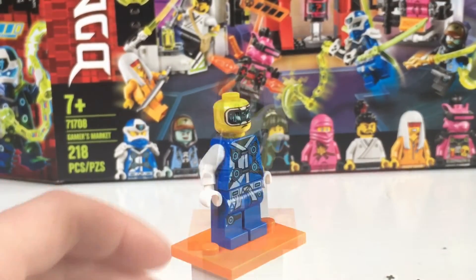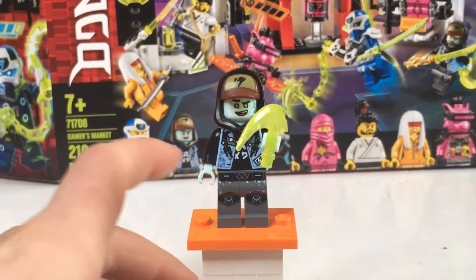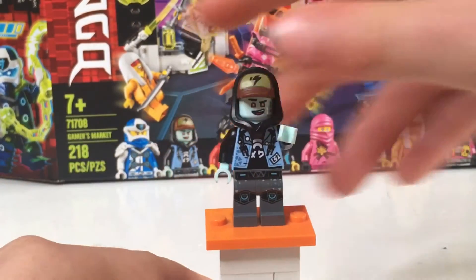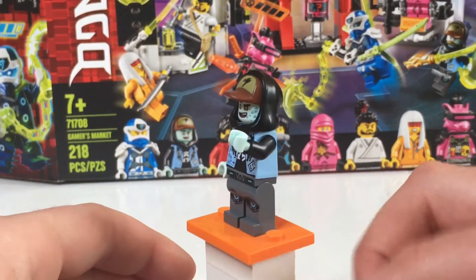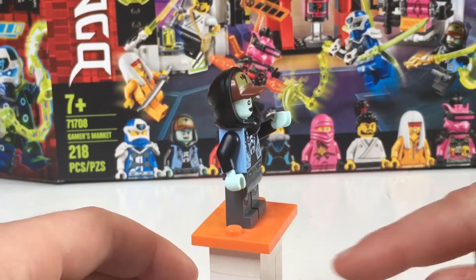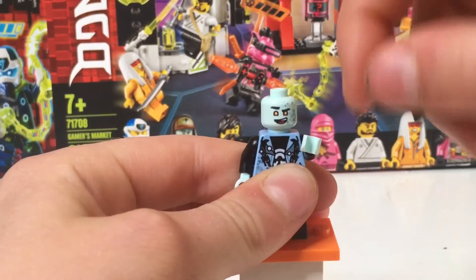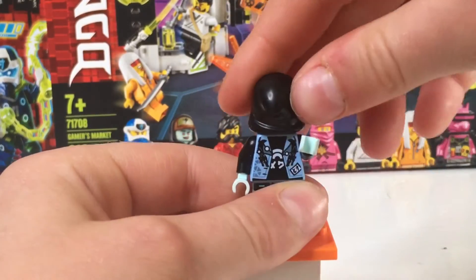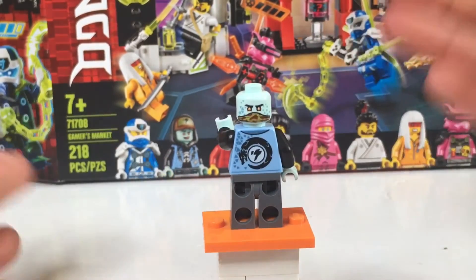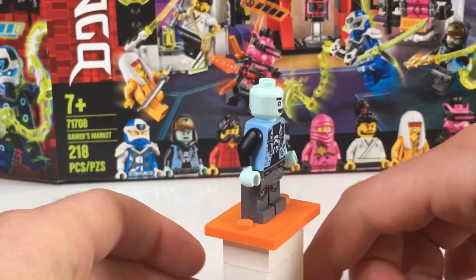Here's our second character — he is Scott. Scott is our second character. Really cool. He has his little scythe thing, kind of like Cole. It kind of looks like a video game character. Nice back — it kind of looks like an elemental power, but he's obviously in a video game. I really like this hat hoodie mold. Really neat. You kind of got a face with a mask on — I guess the robots can't detect him or whatever. He looks really nice. I don't know why he's blue, though.